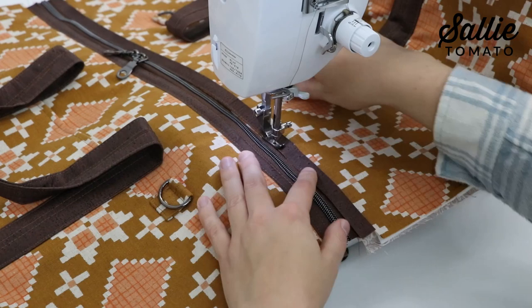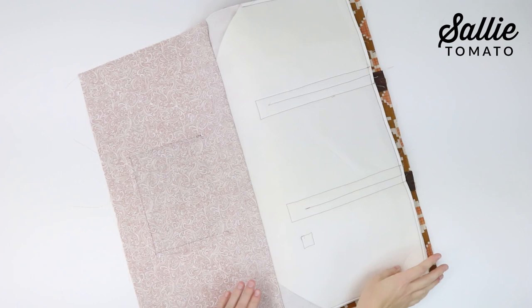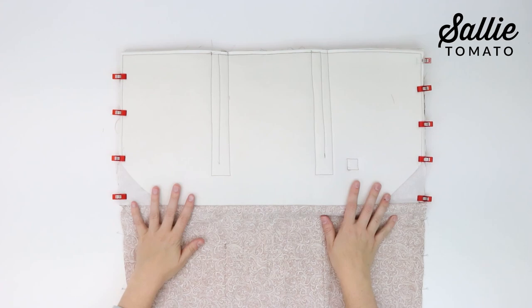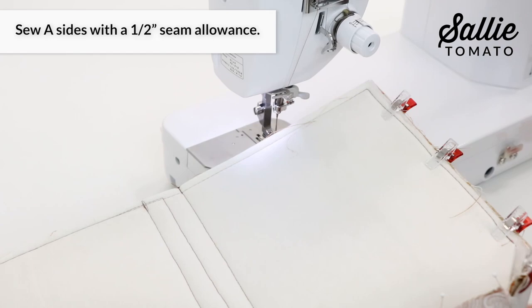After sewing, move both zipper pulls to the middle. Fold the bag so both piece A are right sides together and both piece D are right sides together. Align all the edges and clip or pin in place. Sew both piece A together along the sides with a half inch seam allowance, then sew both piece D together along the sides with a half inch seam allowance.